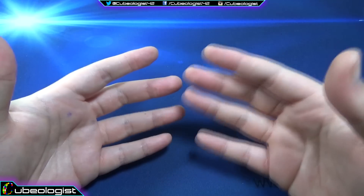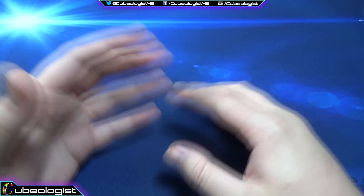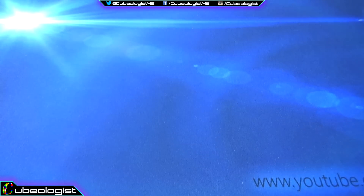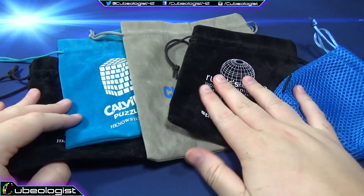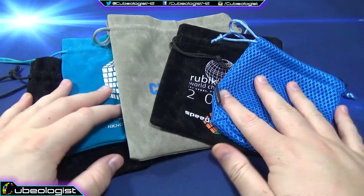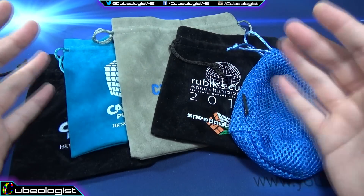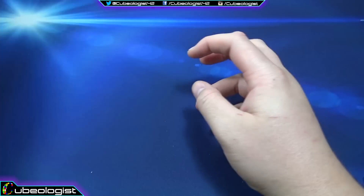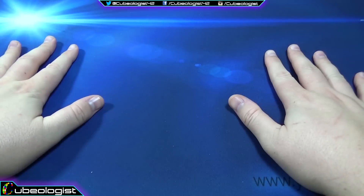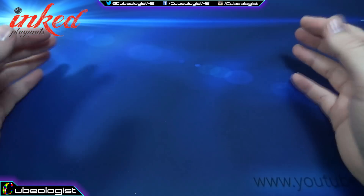If you guys are cubers and you've been doing it for a while, you've probably been to competitions and had to transport your puzzles. You typically use something that looks like this — some type of bag that either has a cube store on it or something like that. They're pretty generic. They're nice and I enjoy that they send you these, but you're basically advertising for some company and it's not very personal.